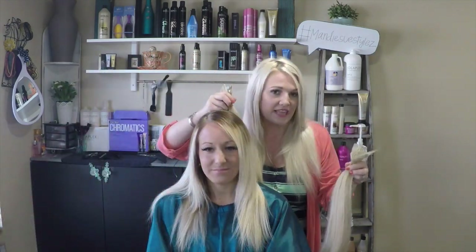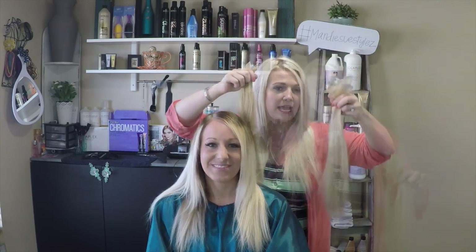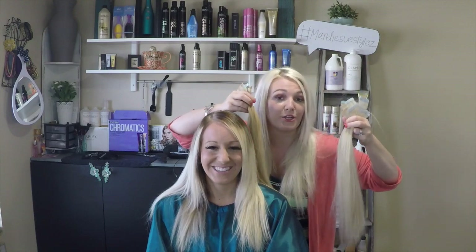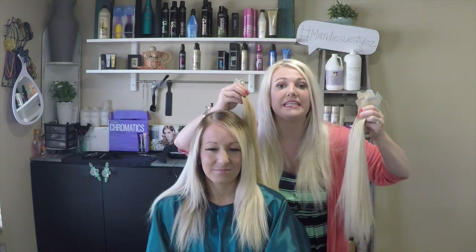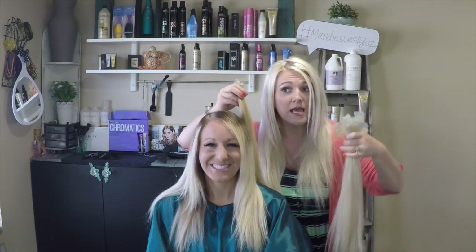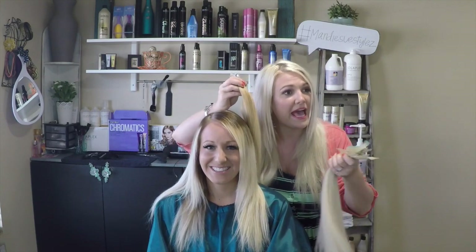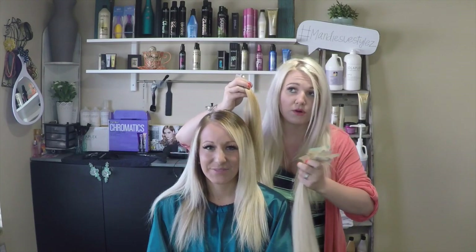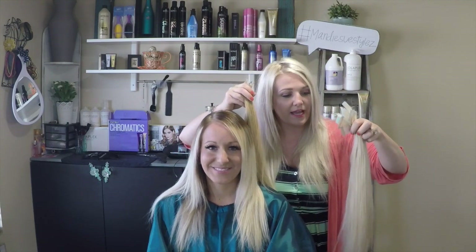These extensions have been toned several times. We've talked about how long they last, how you take care of them, and how you keep the hair nice. Casey has had this hair specifically for a solid year and she has taken such good care of it, because you have to invest in this — it's not cheap, whether you're a hairdresser or a client.